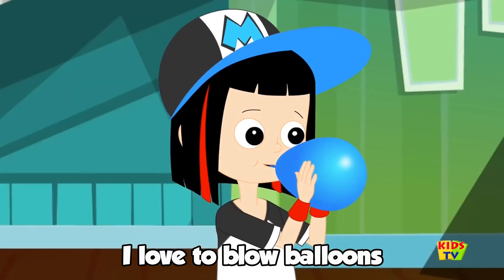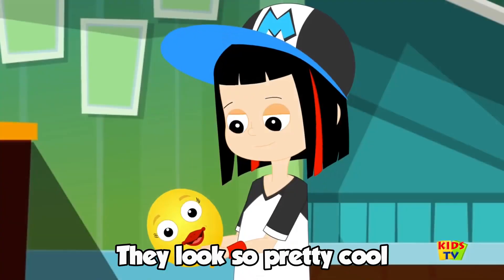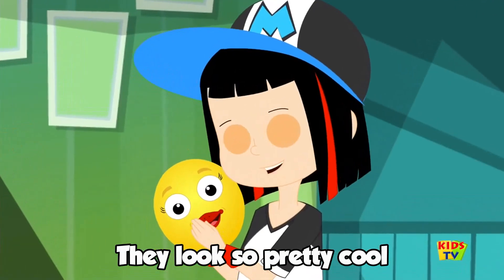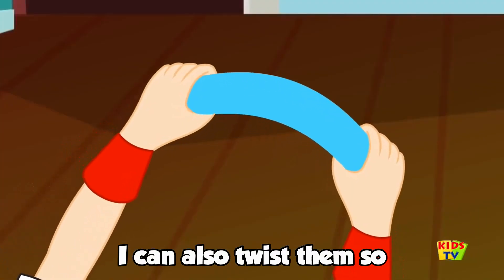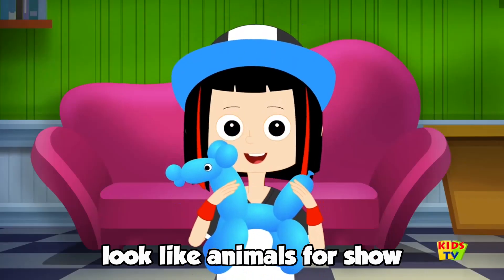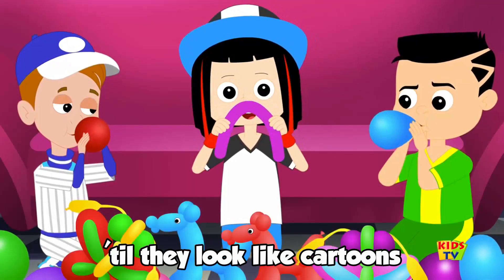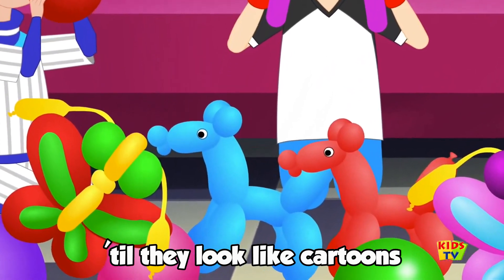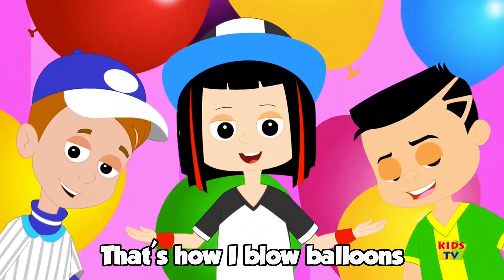I love to blow balloons of all sizes and shapes. They look so pretty cool, just like colorful big grapes. I can also twist them so they look like animals for show. Can join them all afternoon, till they look like cartoons. That's how I blow balloons.